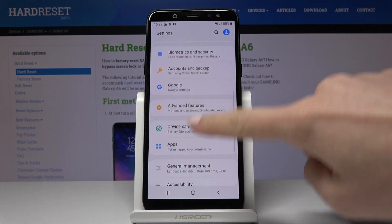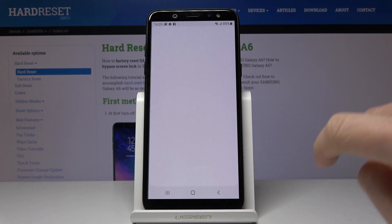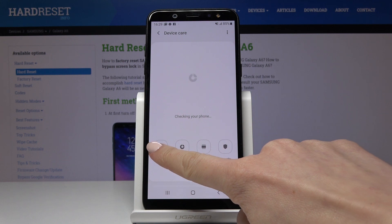Now locate and open Device Care, and here you will have Battery. Simply click on it.